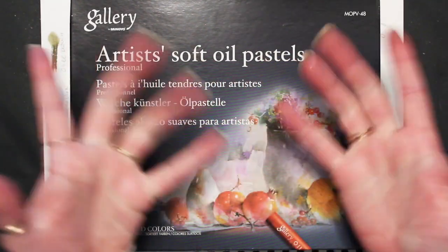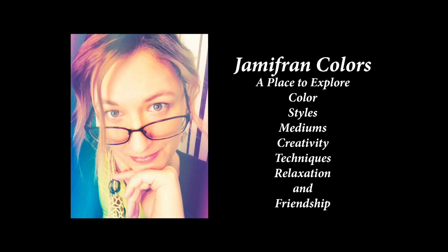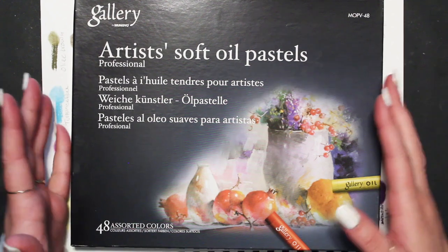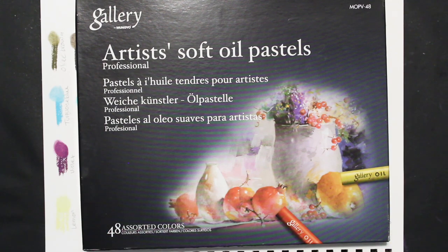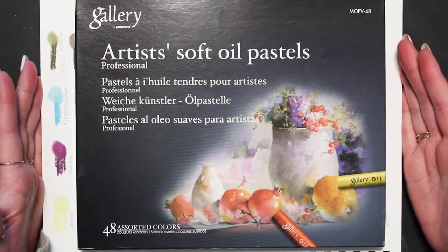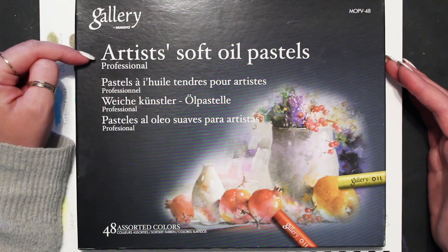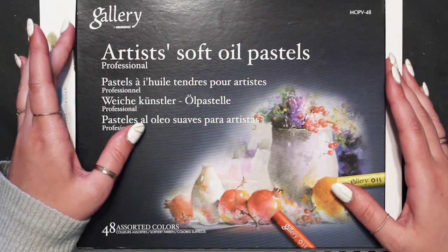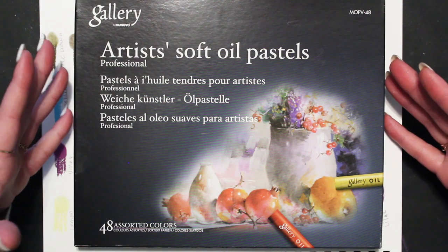Hello and welcome to Jamie Frank Colors! I'm Jamie. Happy Monday everyone — I have a new tool I've been playing with and enjoying. These are the Gallery Mungyo artist soft oil pastels. I'll have them linked below. They were fairly cheap, around 20 to 30 dollars for this set of 48 colors, and they're beautiful.